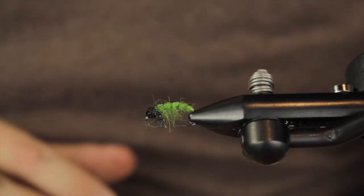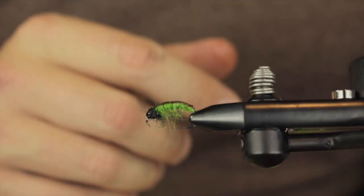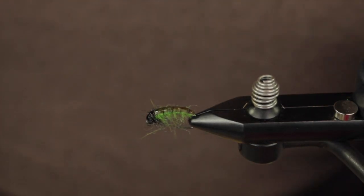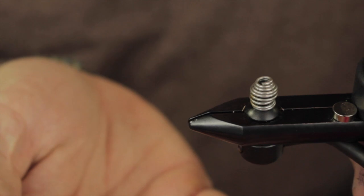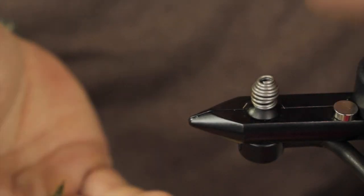So there you go, that is going to be a full Czech nymph — it is going to look really great in the water, have great movement, and accelerate towards the bottom at a rapid pace. It is quite a heavy bug in hand, and I hope you guys enjoy.